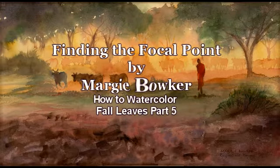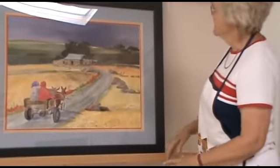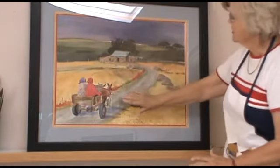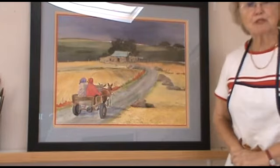Remember the golden rule: never ever put a focal point in the middle of your painting. This is a painting done in Africa, and you will see that this part of the painting is dark, this part is light, and these are dull colors. Where do you think the focal point is going to be?